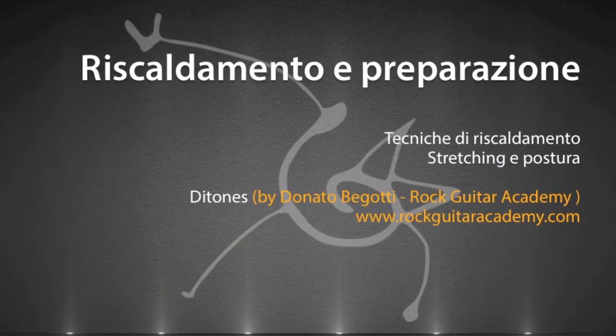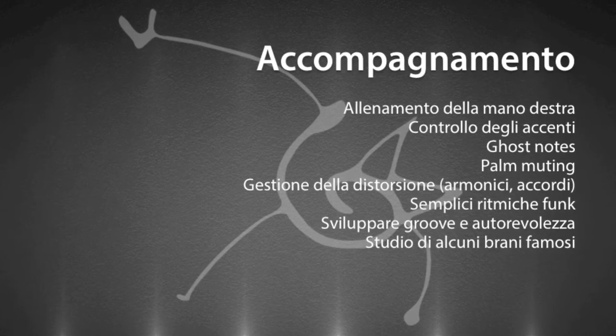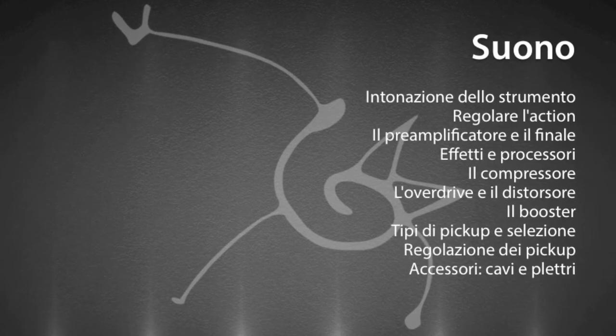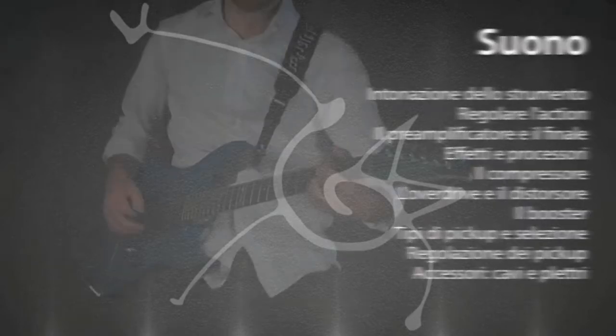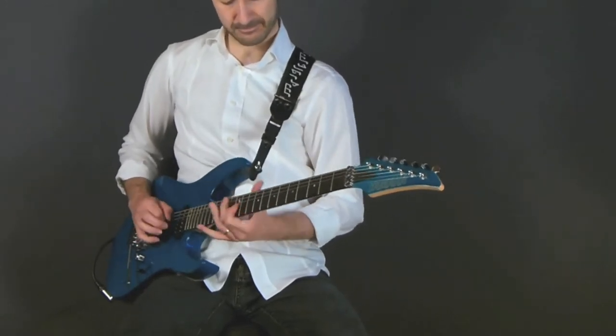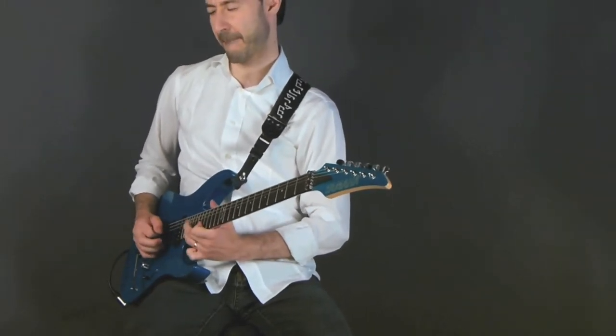Il corso si sviluppa su 5 aree. Parallelamente ad ogni lezione affronteremo il metodo di studio, punto nevralgico dell'intero corso.